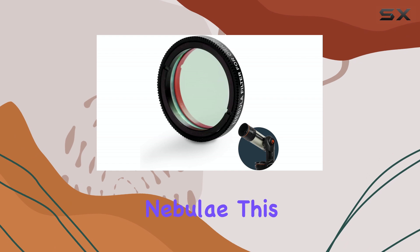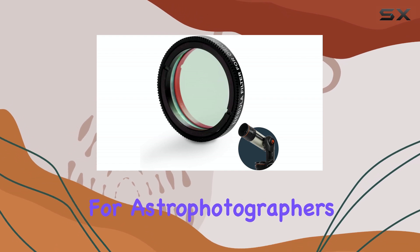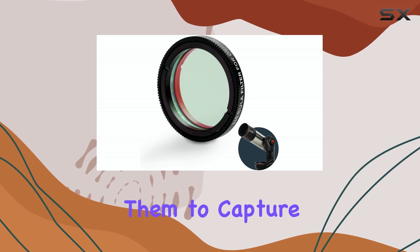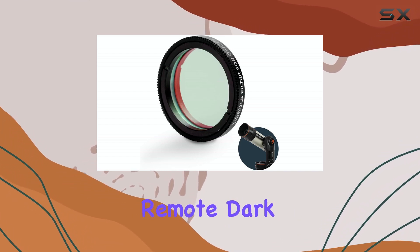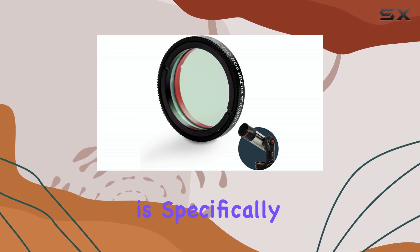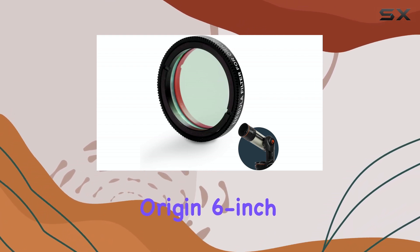The filter's effectiveness in suppressing light pollution is truly impressive. It transforms washed-out, hazy images into vibrant, detailed portraits of nebulae. This is a game changer for astrophotographers working under light-polluted skies, allowing them to capture stunning images without having to travel to remote dark locations.